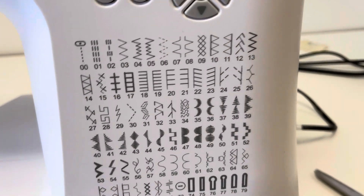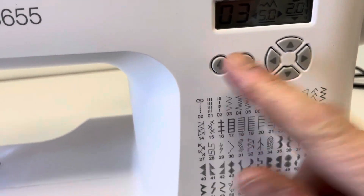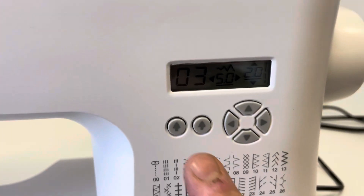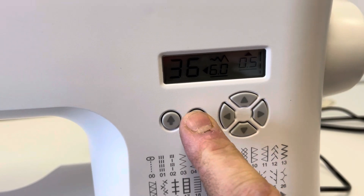And we'll go back and we'll select a satin stitch. So we'll select number 38. On this one, because we want a 38, we go one, two, three and then eight. Dead simple — that's what we choose to do.